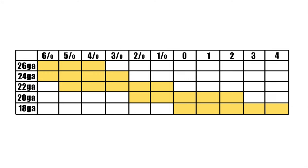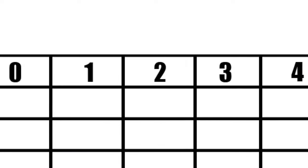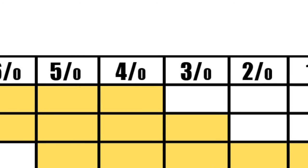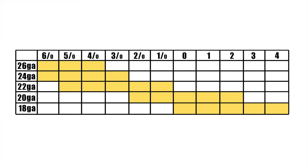Jewelers' saw blades are sized on a scale. Consider the number zero to be the middle of the scale. Larger blades are subsequently numbered one, two, three, and so on — the higher the number, the larger the blade. Smaller blades are numbered 1/0, 2/0, 3/0, and so on. Think of these as fractions — the higher the number, the smaller the blade.